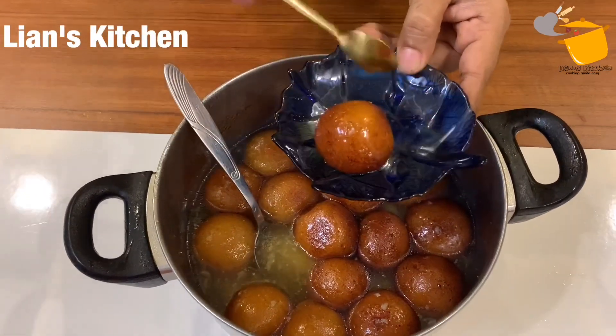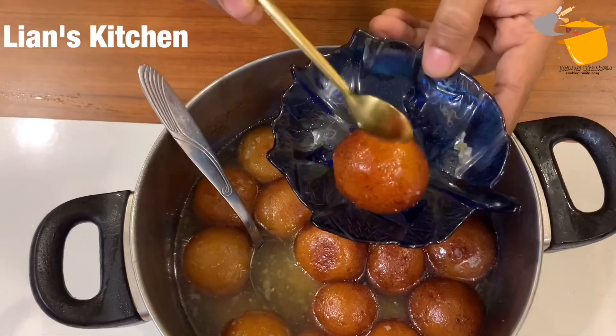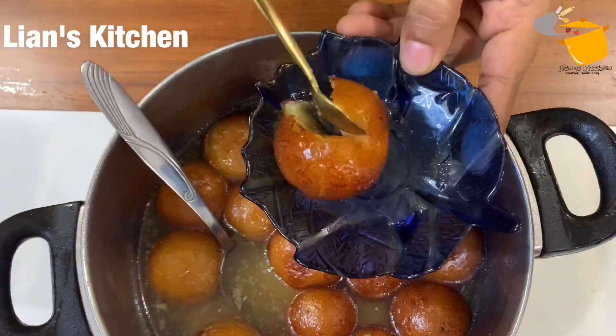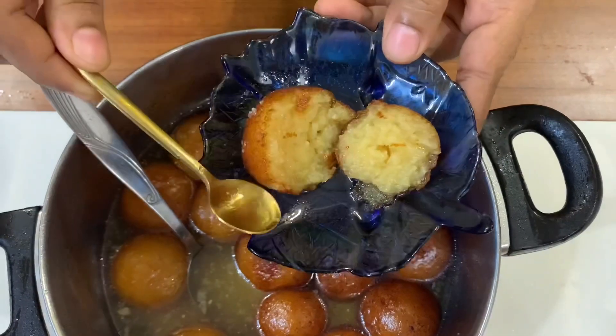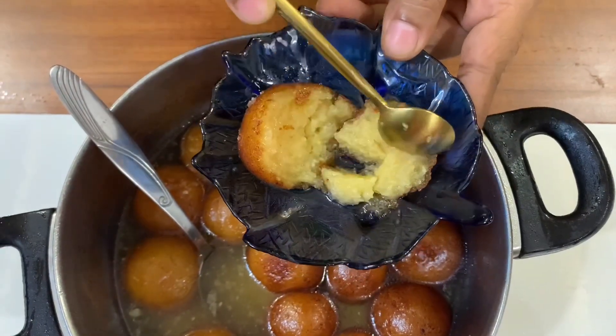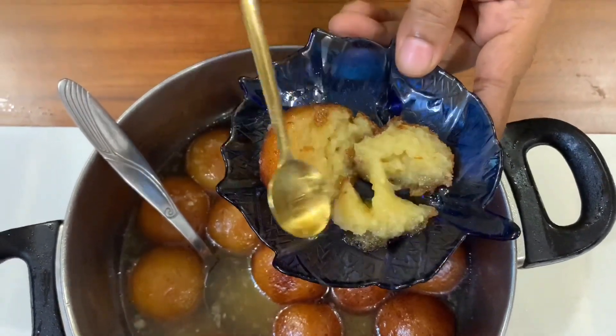Let's try this good recipe, everyone. I'm going to take a spoon and shape them in my hand.